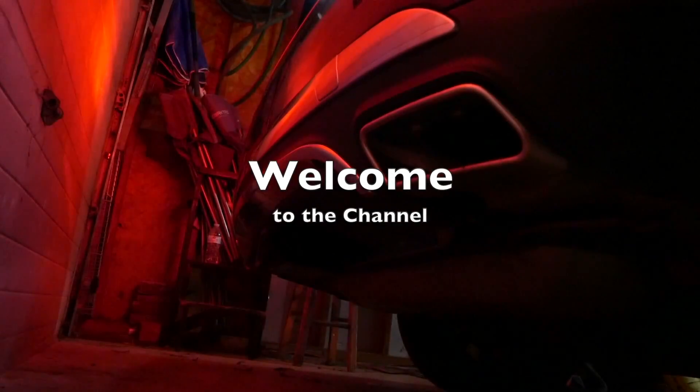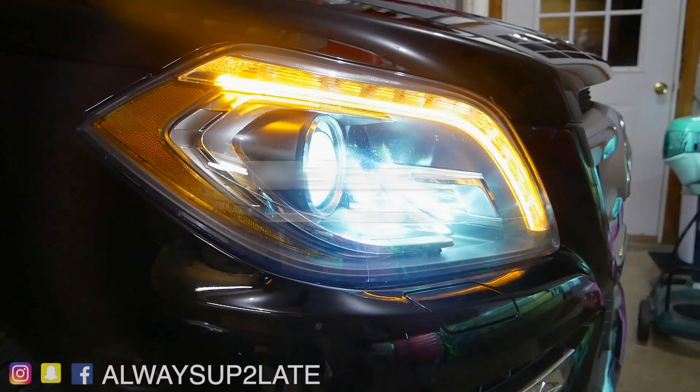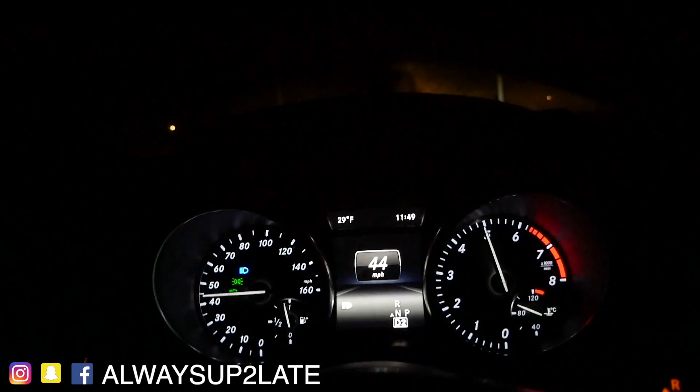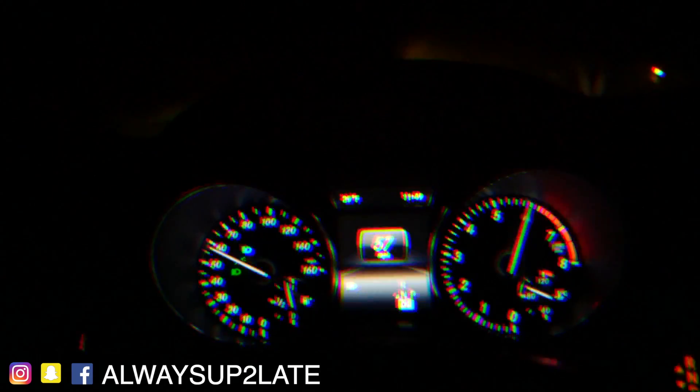Welcome to the Always Up Too Late channel. My name is Jonathan and we have a quick project we're going to get through today in the garage, doing a little bit of maintenance on the W204 because of time and mileage.